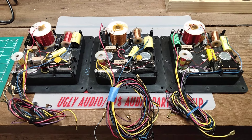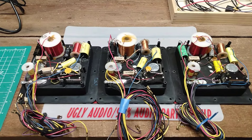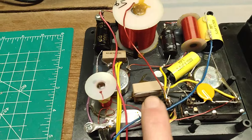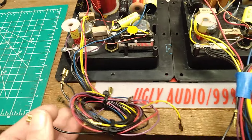What's up, 99% Audio here. We have three variations of the D9 crossover. Series one has three resistors, thin wire with a little bit of silver content.